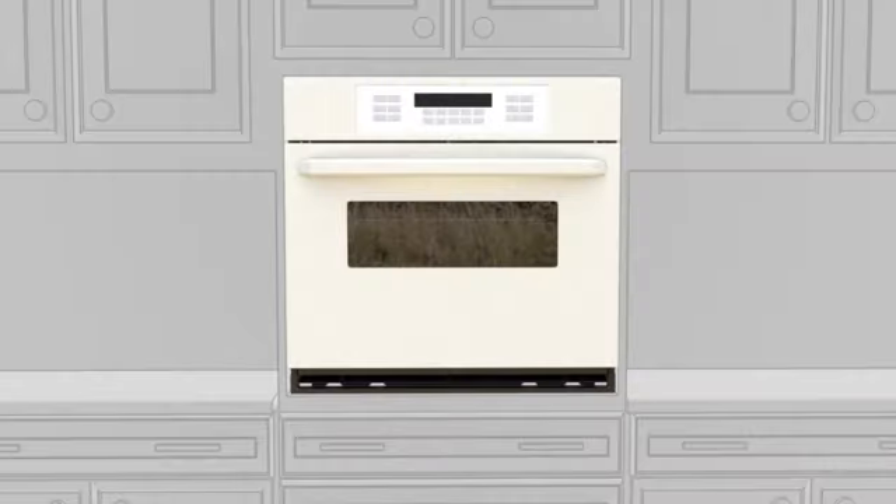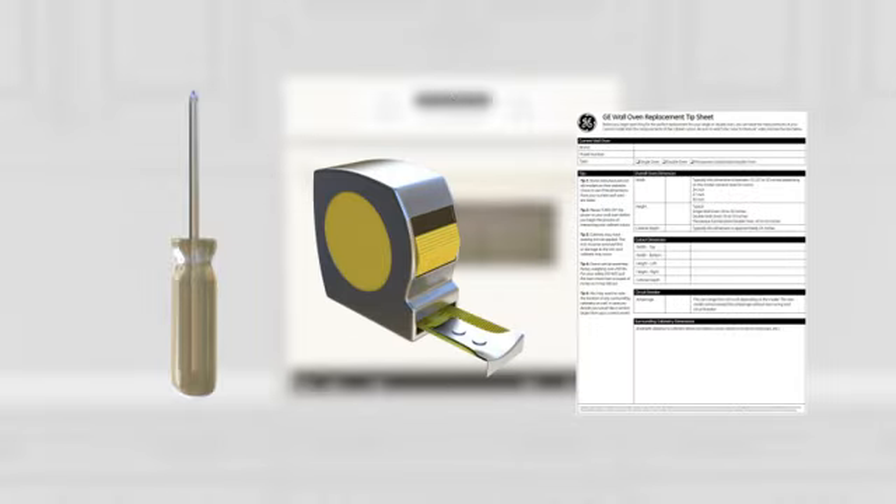Now you're ready to begin. Here's what you'll need: a Phillips head screwdriver, a tape measure, and the tip sheet.